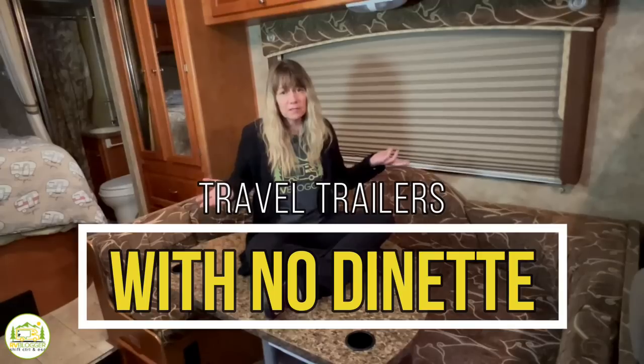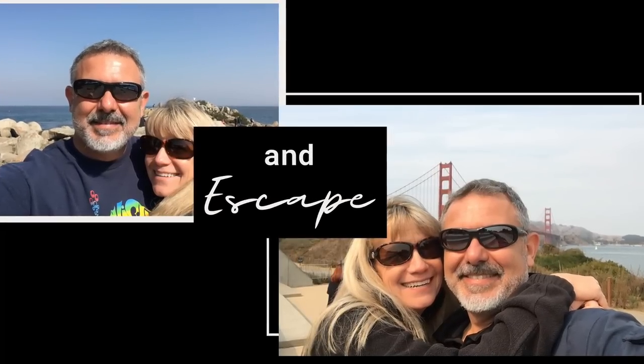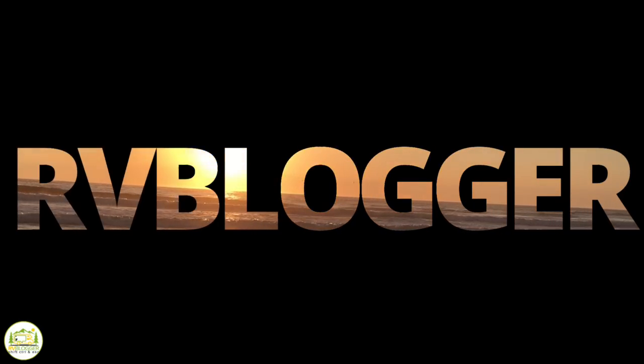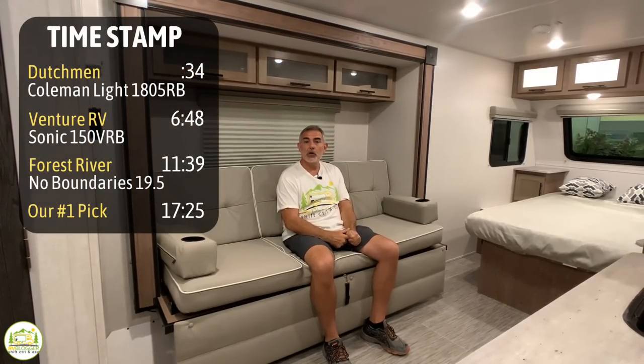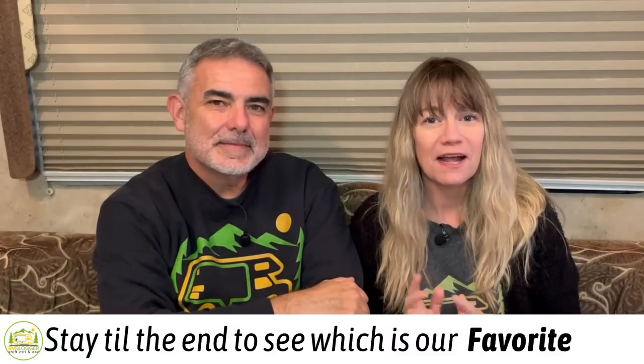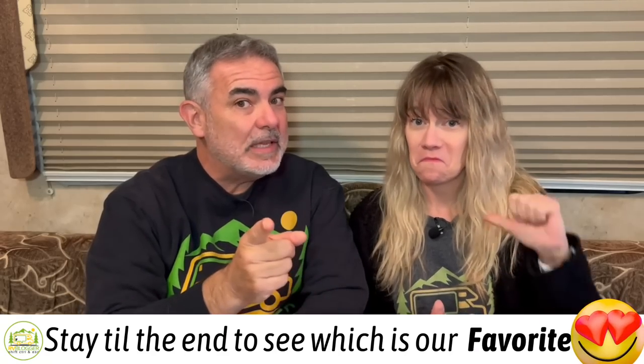Sometimes a permanent RV dinette is just bulky and takes up too much living space. We have the perfect solution for that. Hey everybody, Mike from RV Blogger here in front of the camera and Susan's behind the camera. Today we're going to be taking a look at travel trailers with no dinettes. Don't forget to stick around to the end of the video to check out which one of these three campers with no dinettes we like and why. Let's get started with our reviews.